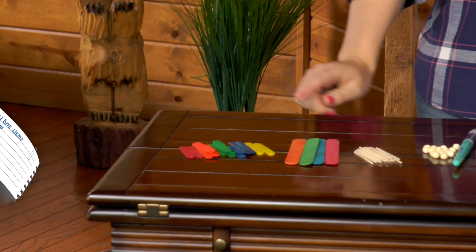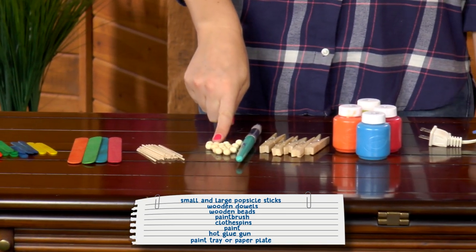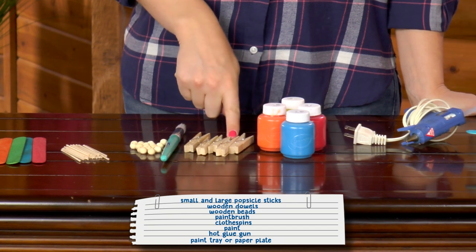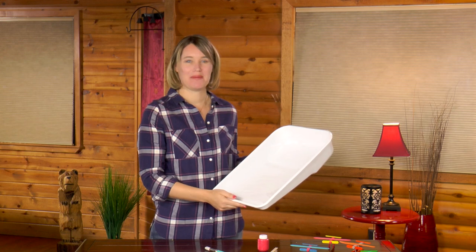Here's what you need: small and large popsicle sticks, wooden dowels, wooden beads, a paintbrush, clothespins, paint, and a hot glue gun. You also need a paint tray or paper plate.